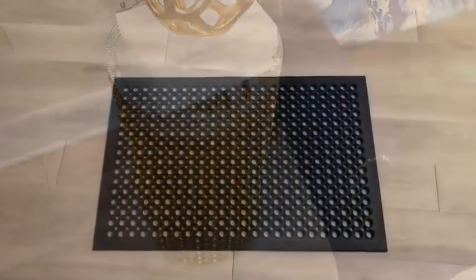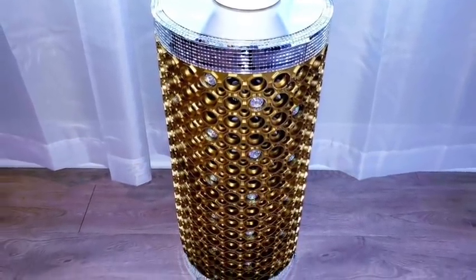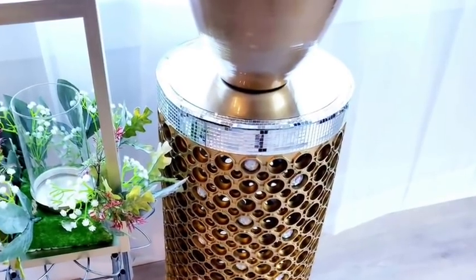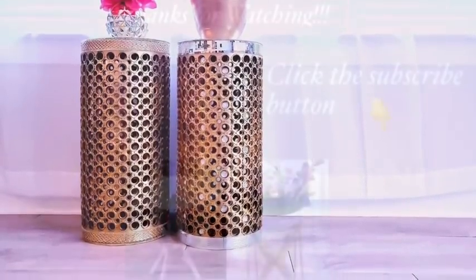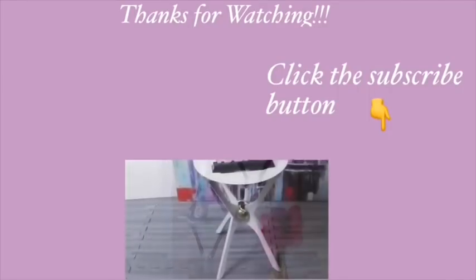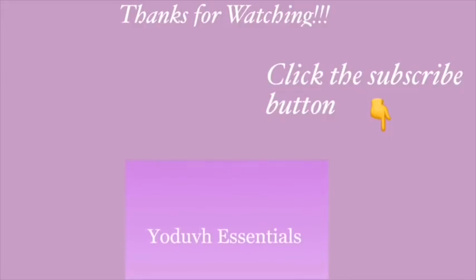I made these tables with a rubber floor mat. This was quite easy to make and I hope you all enjoy this video — remember to like it and share it with your friends and family. For those of you who live in the southeastern parts of the United States, my prayers are with you and please stay safe. Thank you all so much for watching. I have other DIY videos linked in the description box below, so check them out and don't forget to click on the subscribe button. I'll see you next time.